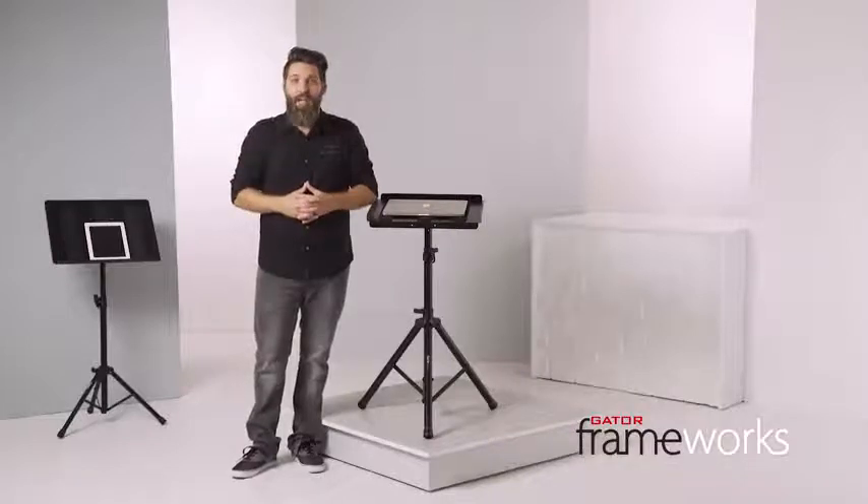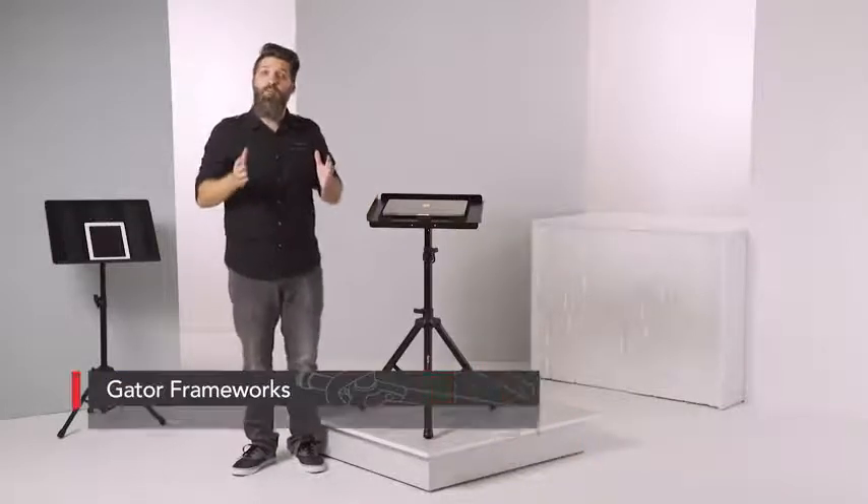I'm David Day with Gator Frameworks, and standing next to me are both of the Frameworks media trays. These are great for musicians, DJs, photographers, business professionals — really anyone who needs a small work surface.